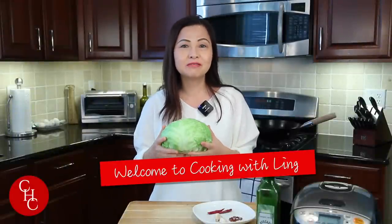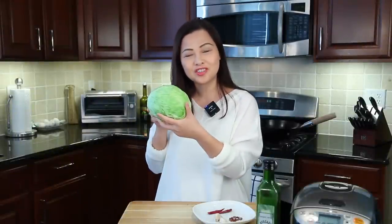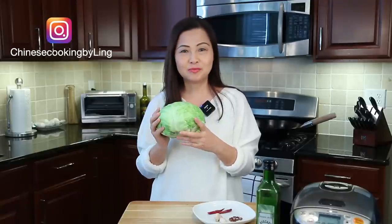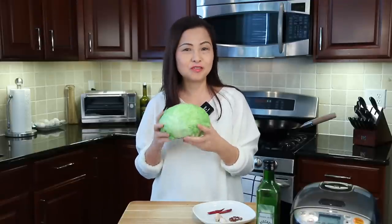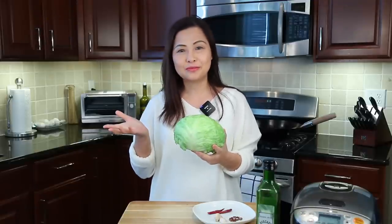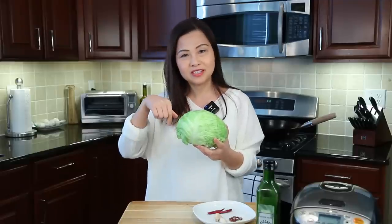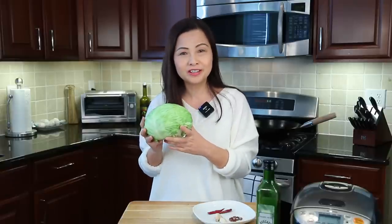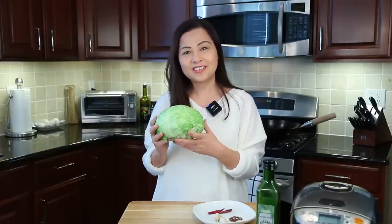Hi everyone! Today we'll make a very quick stir-fry with cabbage. When I went back to China at home, my sister made it for me all the time — so simple. I have some other cabbage recipes I'll leave in the description box below. I think it's a sweet and sour cabbage, but this one is even quicker and easier. Let's get started.